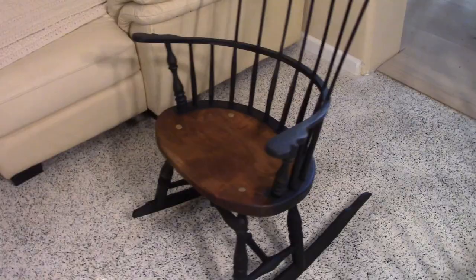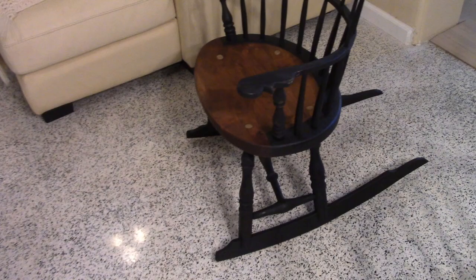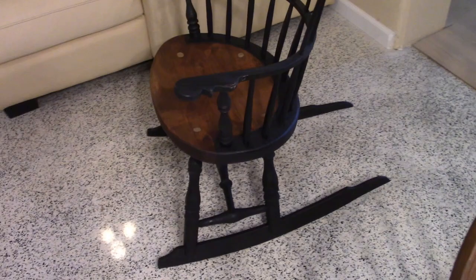Hello my friends. In a previous video I showed you how to construct a Windsor chair. Now I'm going to show you how to make a rocking chair. This is the Windsor rocking chair and its construction method is almost identical to making the Windsor.